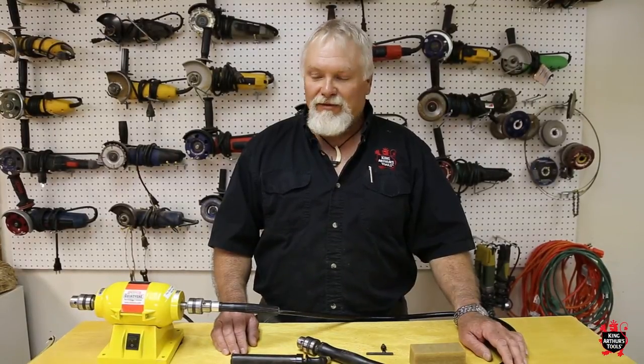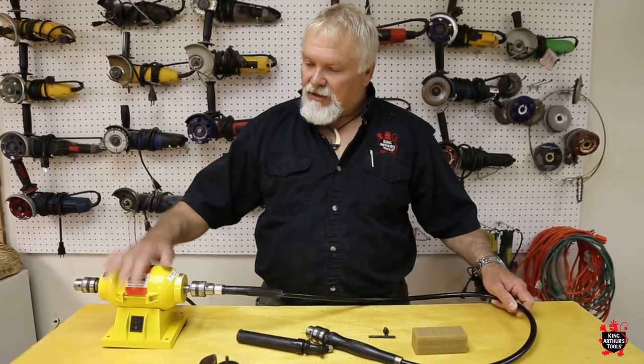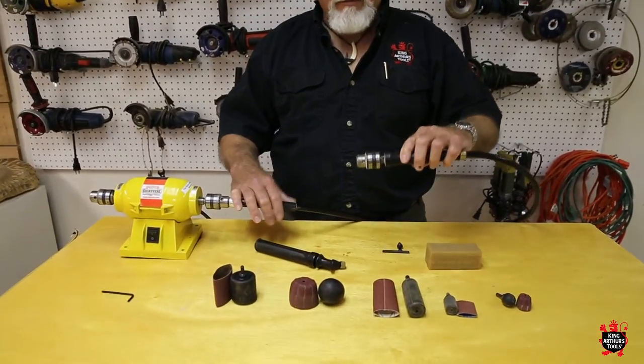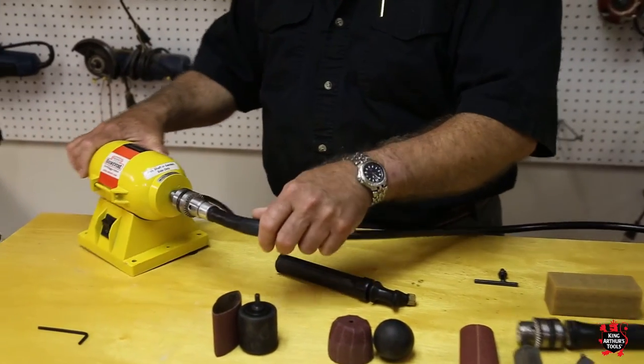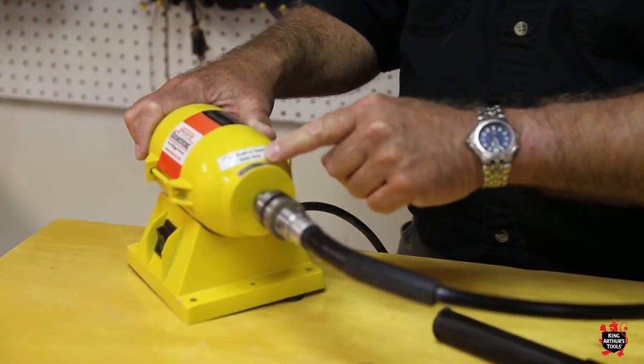Hello, I'm Maverick with King Arthur's Tools and today we're going to talk about Guinevere sanding system basics. Every kit includes the motor and the 51 inch flexible shaft. They all have 3/8 standard chucks on them. The Guinevere motor has a tag you'll notice on one end — one side is for the flex shaft only.